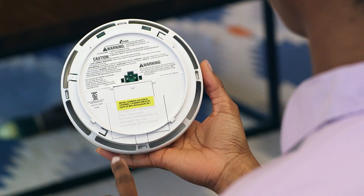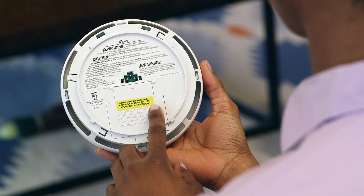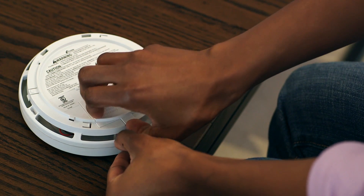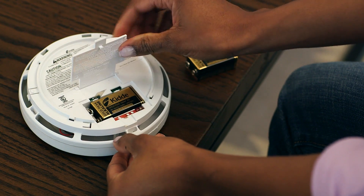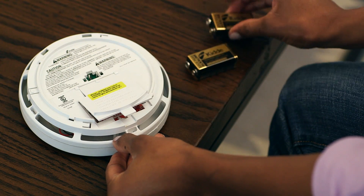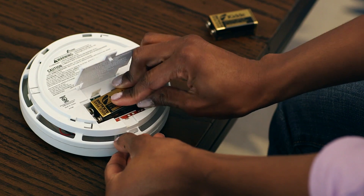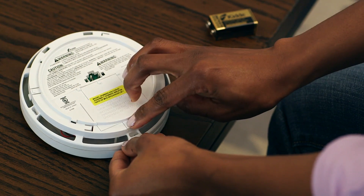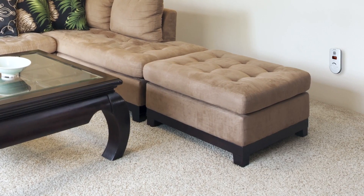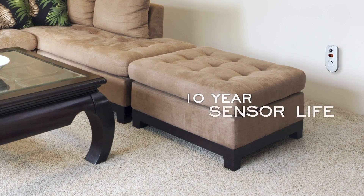Check the manufacturing date on the back of each alarm when changing batteries. Like most devices, CO alarms don't last forever. In fact, all CO alarms are required to have an end-of-life warning to alert homeowners when it should be replaced. Kidde alarms manufactured after 2001 will sound this warning after seven years of power. Most Kidde models manufactured after 2013 now have a 10-year sensor life.